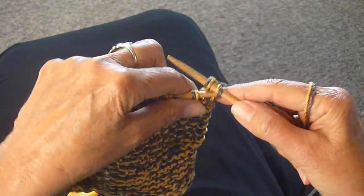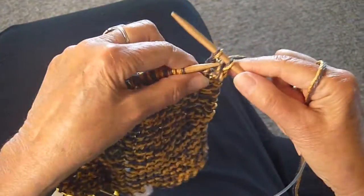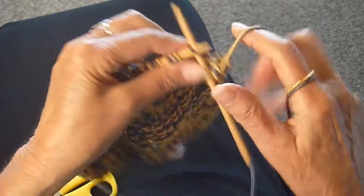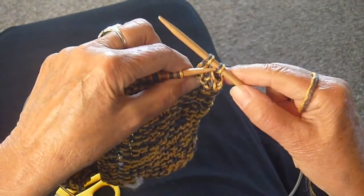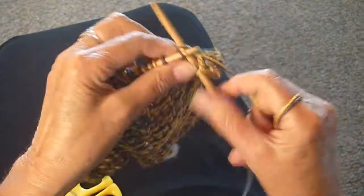I'm going to bind it off now — you know how to do that. Knit one stitch, pass the stitch over. I'm going to continue doing that until I get to the halfway mark, which is where my marker is.